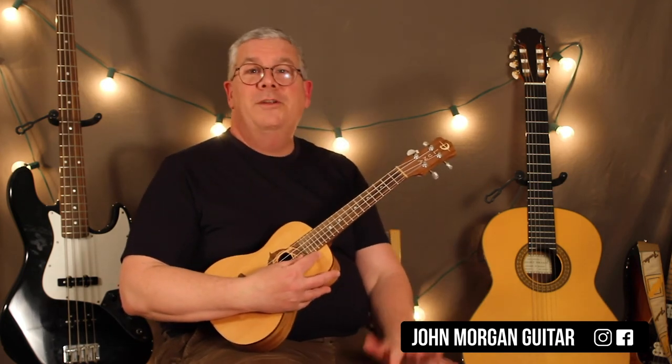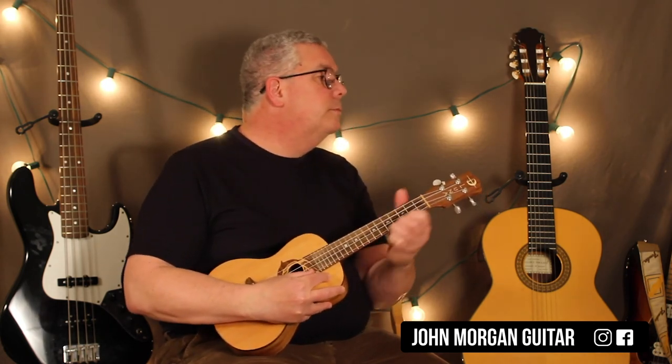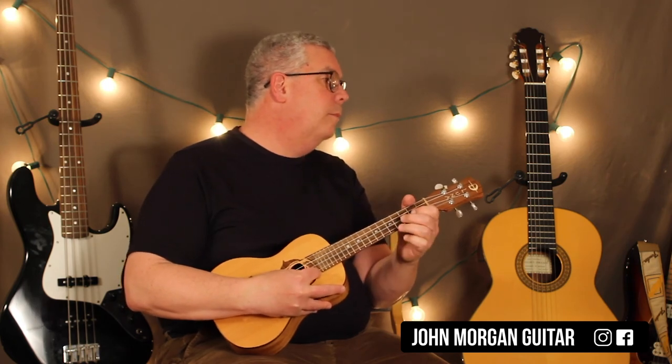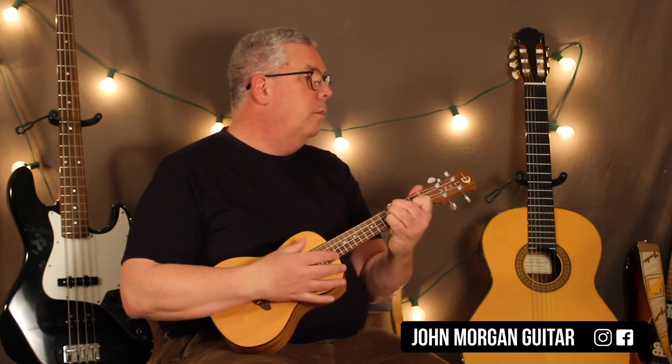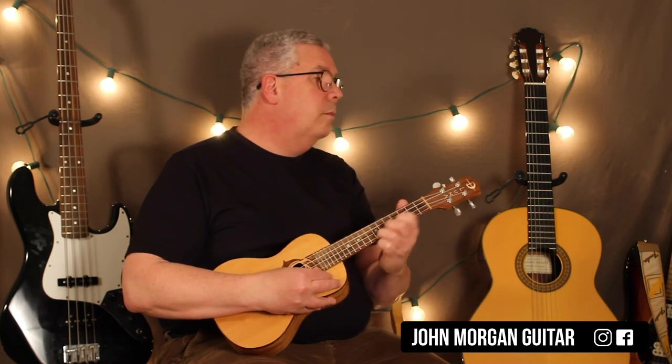I can see why other people who do videos don't go over every note — they just play it. It's just so much stuff, you can get it mixed up. There are some pickup notes: when you're playing the song and coming in, the lead players come in with those two notes, and then the rhythm players all come in. So I'm going to try it really slow.